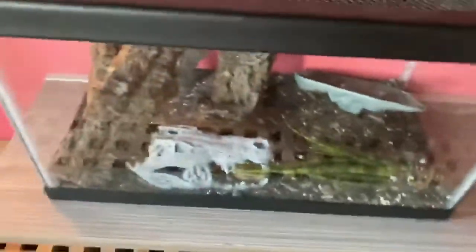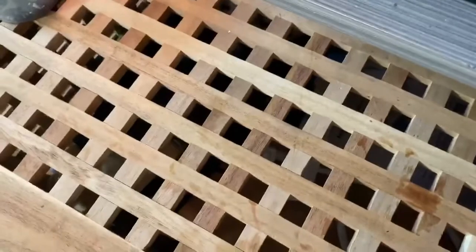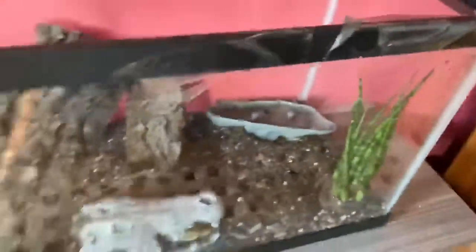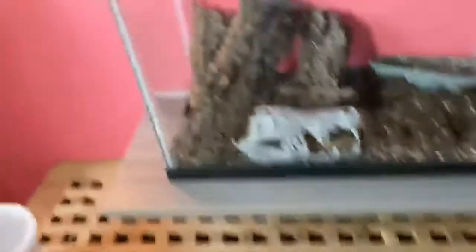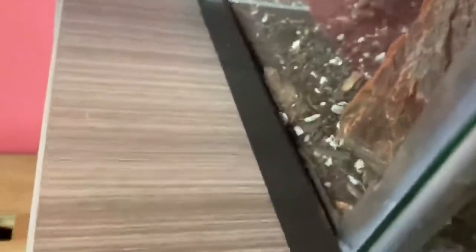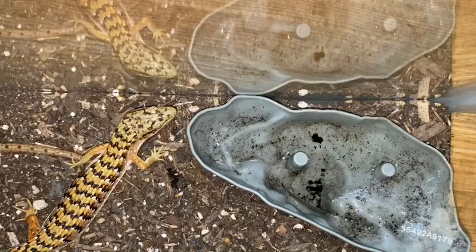Down to my alligator lizard — she has been eating. I've been working on that, but she is still looking very chubby. She has been drinking water, so that's how I know she's hydrating. I took out this piece because it was giving the crickets too many places to hide, and it looks like the crickets I dropped in here are no longer here, so I think she may have eaten.